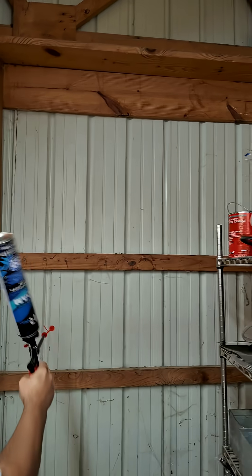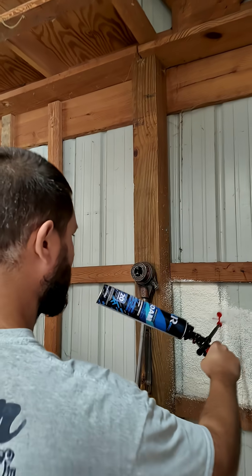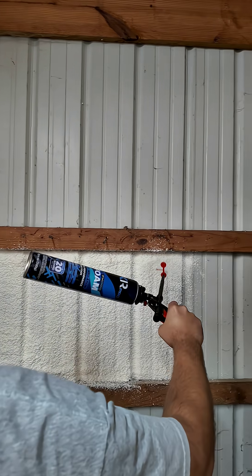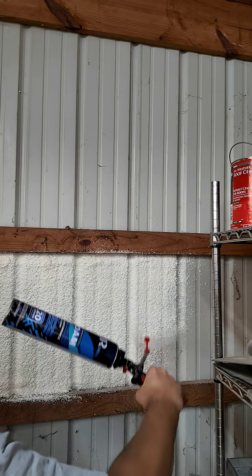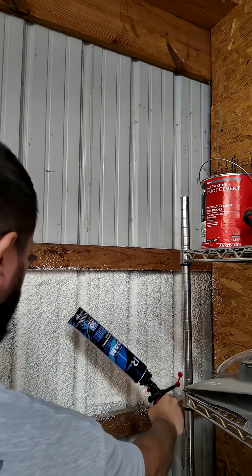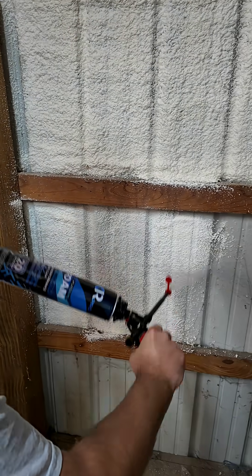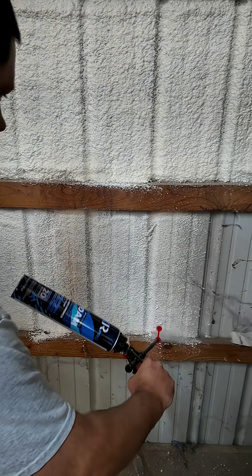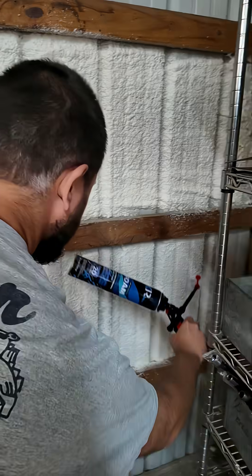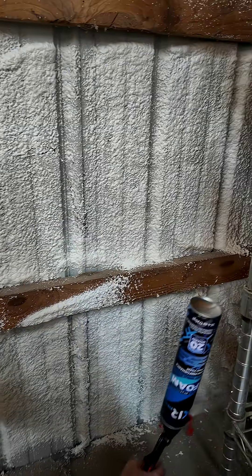I'm going to be using tip A because that is for wall application. Now let's go ahead and apply. Look at that.